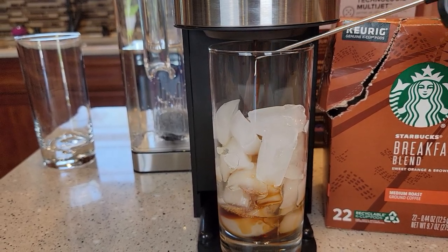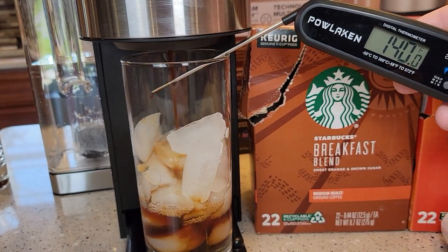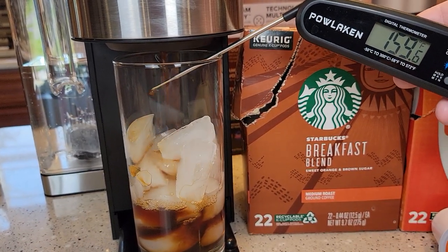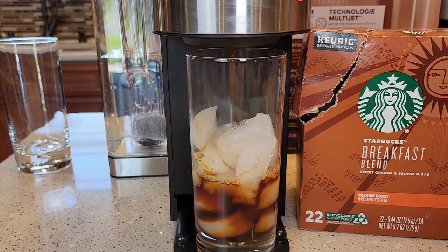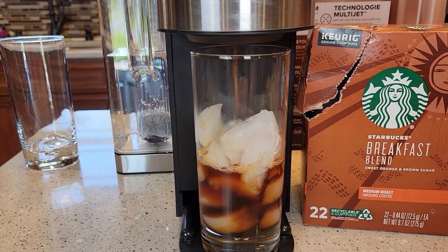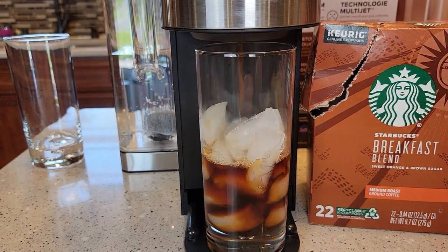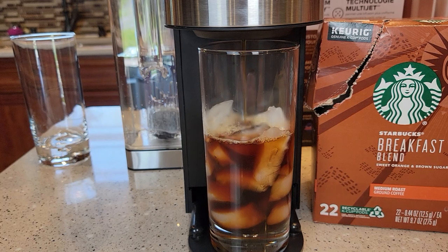I want you to see the water — that's the temperature of the water coming out, and it's still really, really hot. But you do end up with a really nice iced coffee. If you use enough ice, it really cools it down, and in about a minute you've got an iced coffee.